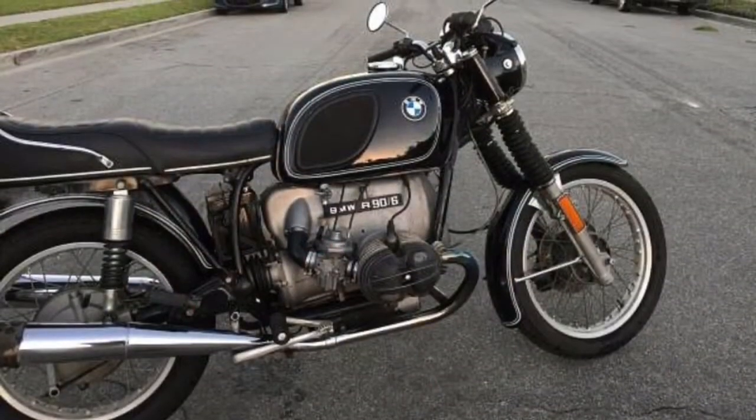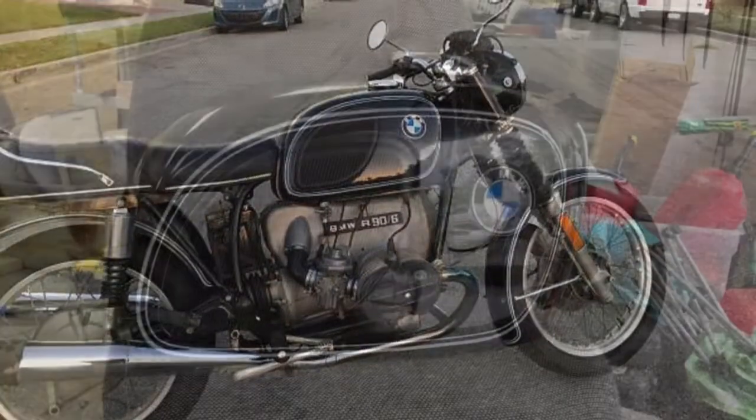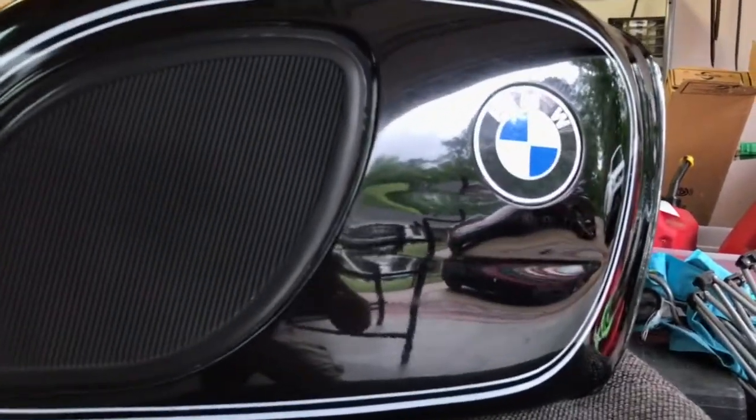Hey guys, Steven Hamby here with Den Hogg's Paintless Dent Repair. Today we're going to be unboxing a gas tank that was sent to us from Athens, Georgia. This is off of a vintage 1974 model BMW.